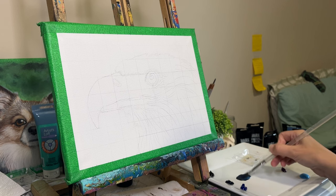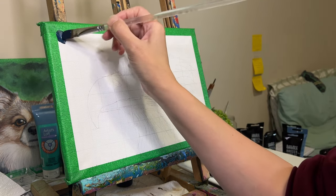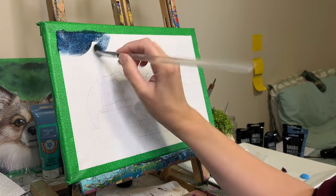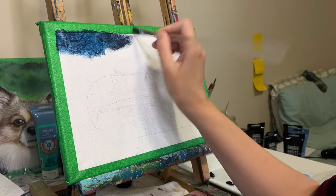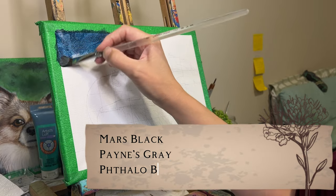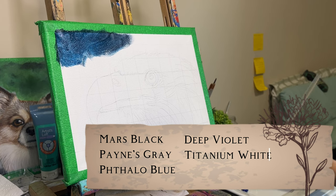For this background, I decided to go fairly dark, but not go in with one solid color because that will make it look really flat. So even though from a distance this will look like one color, when you move closer to the canvas you'll notice the little nuances of color that I put in. The colors I used for the background are Mars Black, Payne's Grey, Phthalo Blue, Deep Violet, and just a tiny bit of Titanium White.